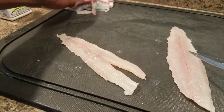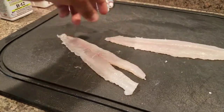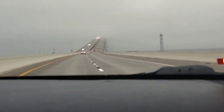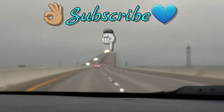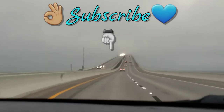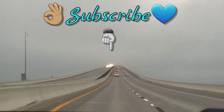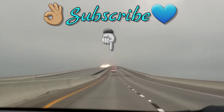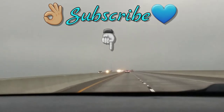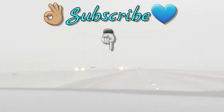If you want to see these get cooked, drop a like and maybe leave a comment. You can click on one of the videos coming up on screen or check the link in the description below for the cooking video. If you're new to my channel, subscribe — I try to put out videos every week. Once I get to spring break it'll be fire. Thanks for watching and have a good one!